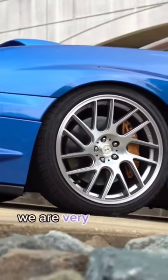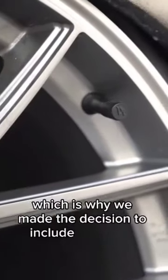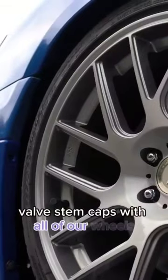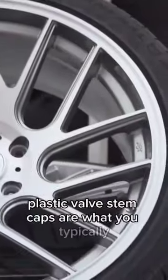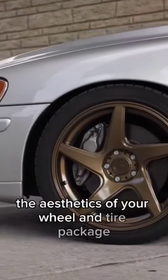When it comes to the look of our wheels, we are very particular, right down to the smallest details. Which is why we made the decision to include aluminum valve stem caps with all of our wheels. Classic valve stem caps are what you typically see on cars, but they just don't do anything to improve the aesthetics of your wheel and tire package.